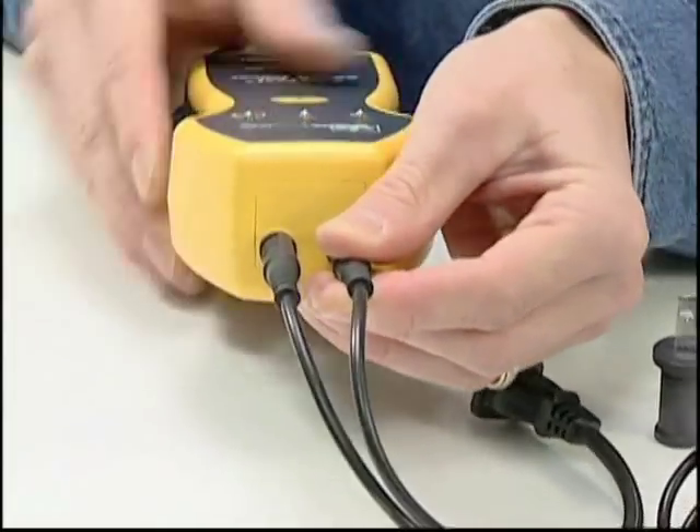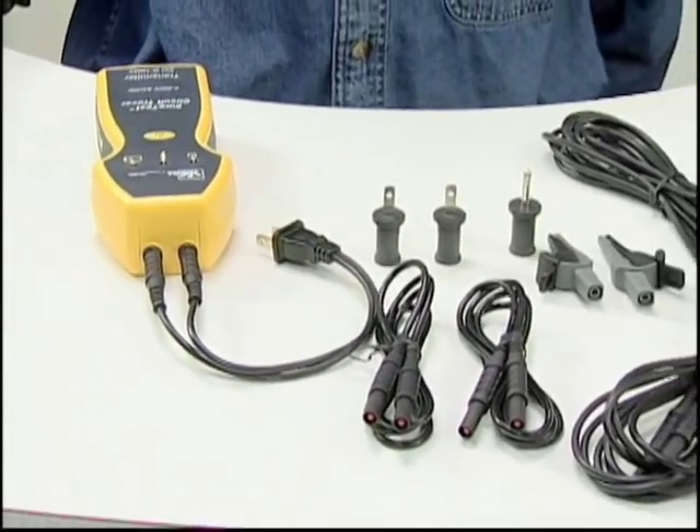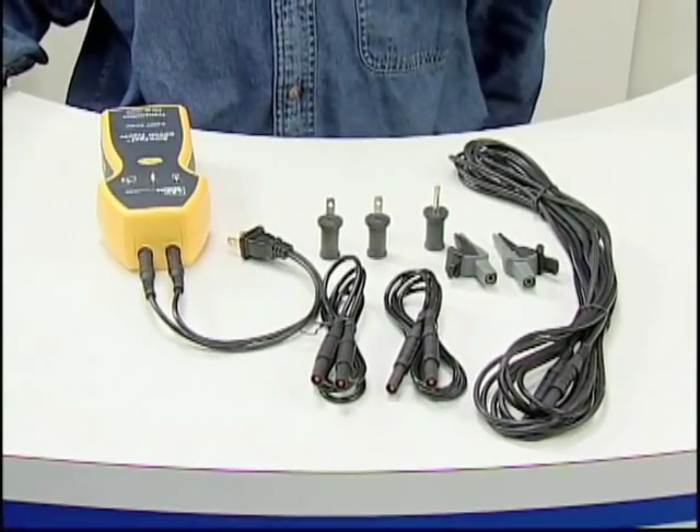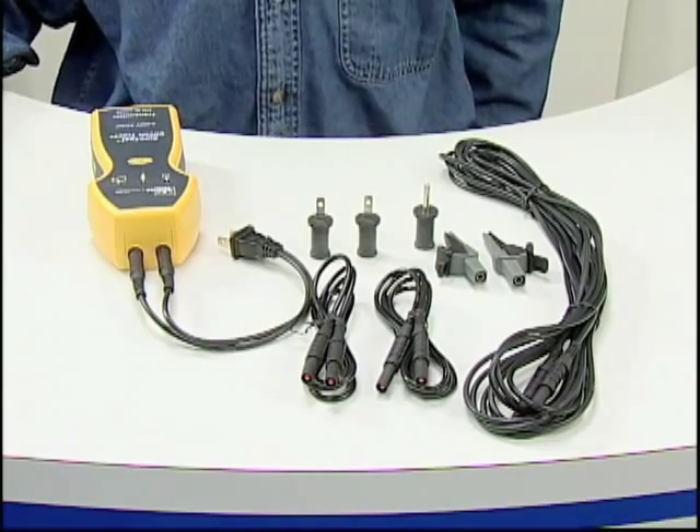A complete set of test leads is supplied for use with the transmitter. These can be used for plugging into outlets or attaching to bare wires and grounding points. There is also a 25-foot lead adapter to connect to remote return paths.